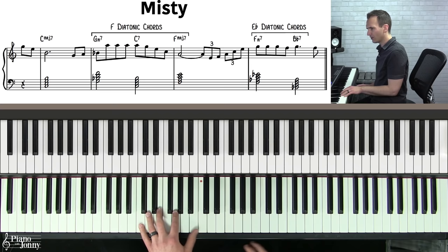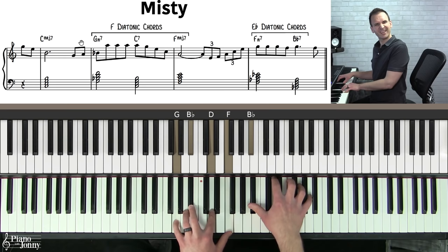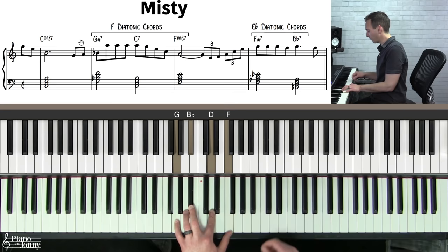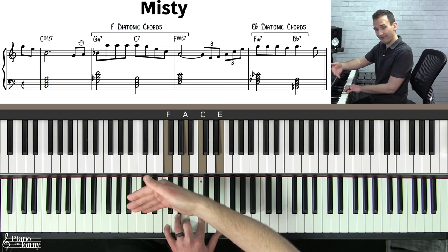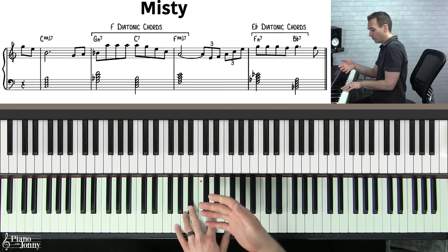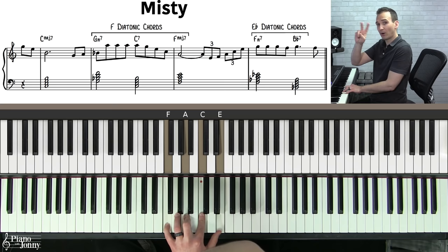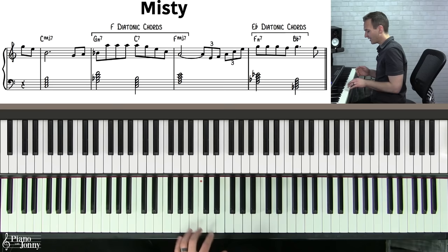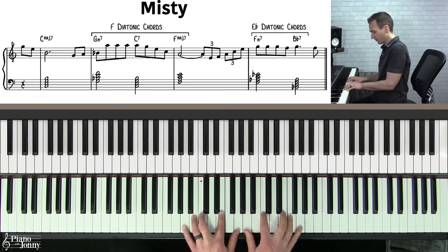Here's another example: Misty — a beautiful melody with really lovely chords. At first glance you might see a C major seven chord and think we're in C major, but then it switches to a G minor seven, which is not in C major. However, the progression G minor seven — C seven — F major seven are diatonic chords from the key of F. So we're temporarily borrowing chords and going to the key of F with a two-five-one in F major.